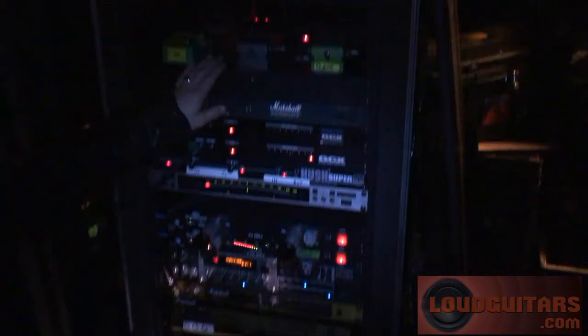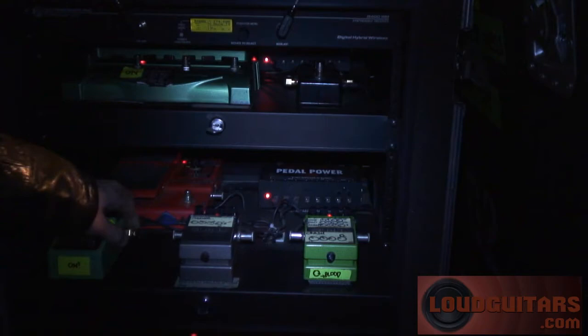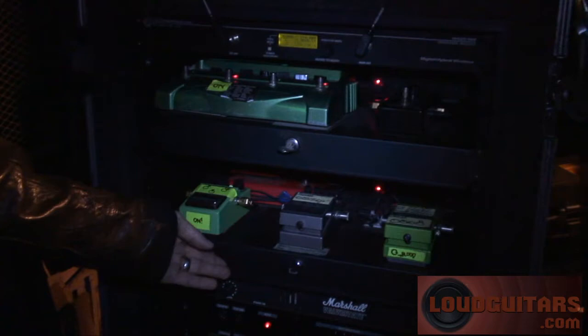In the pedals, we have a Tube Screamer, a delay reverb, a phaser, a whammy, the Line 6 delay, the MXR Boost. Very, very cool.